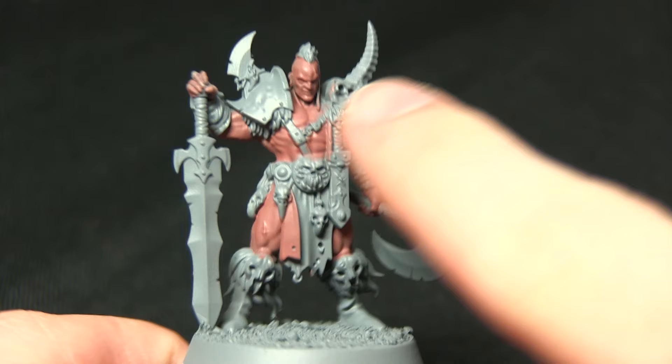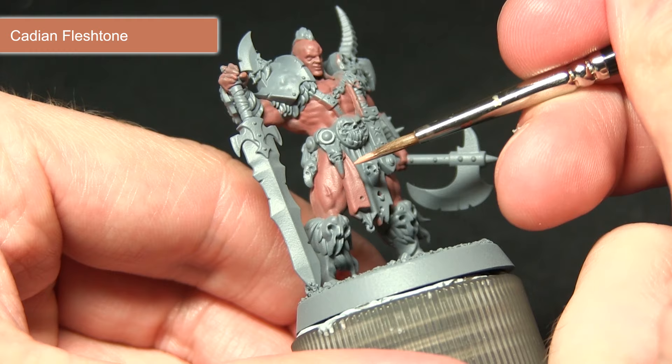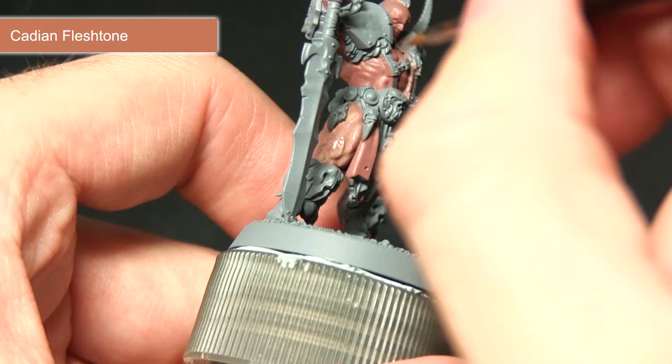The next step is to apply a glaze of Cadian Flesh, mixed in roughly equal quantities with Lahmian Medium. With this one-to-one mix of Lahmian Medium and Cadian Flesh, we want to apply it over all the skin areas apart from the inside folds of the loin cloth. It doesn't matter if it pulls into the recesses at this stage, but once this layer is dried we're going to apply a second coat using the same mix, focusing mainly on the raised sections.